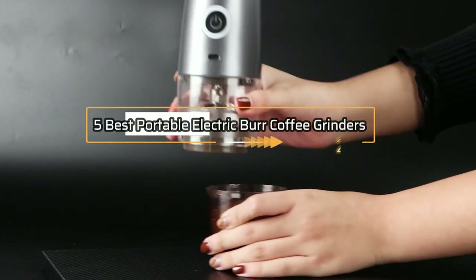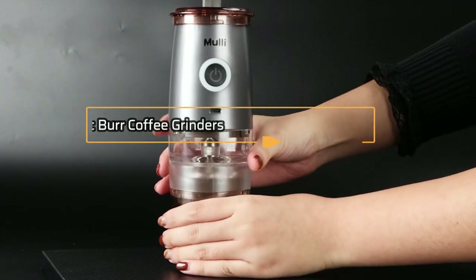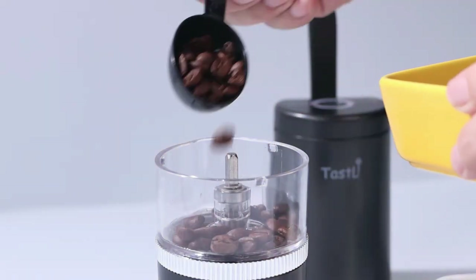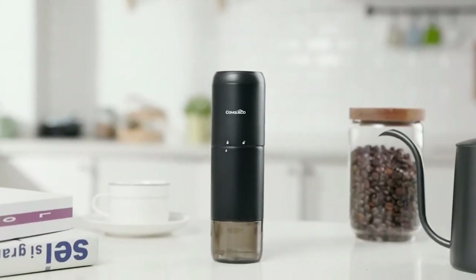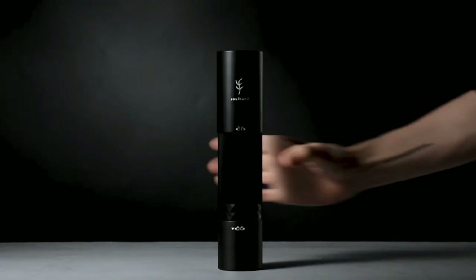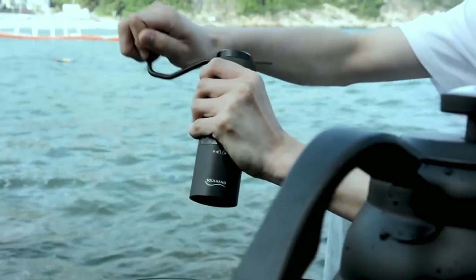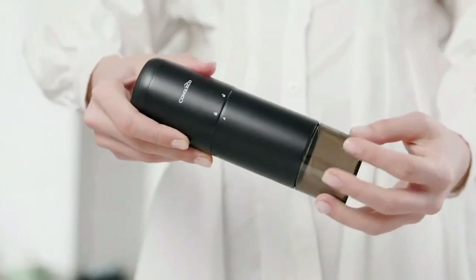Welcome to our review of the 5 Best Portable Electric Burr Coffee Grinders in 2023. Coffee lovers everywhere know that the key to a great cup of coffee starts with freshly ground beans. With the rise in popularity of pour-over and French press brewing methods, having a portable grinder has never been more important. Whether you're an avid traveler or just want to enjoy a great cup of coffee on the go, these grinders are the perfect solution.